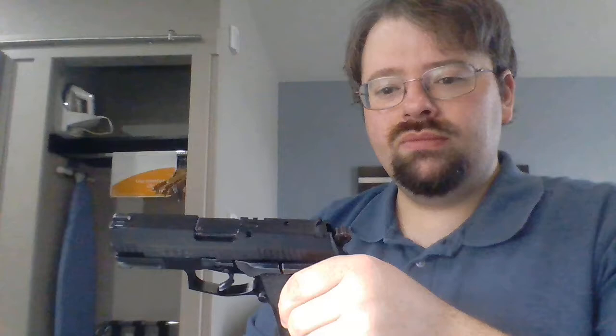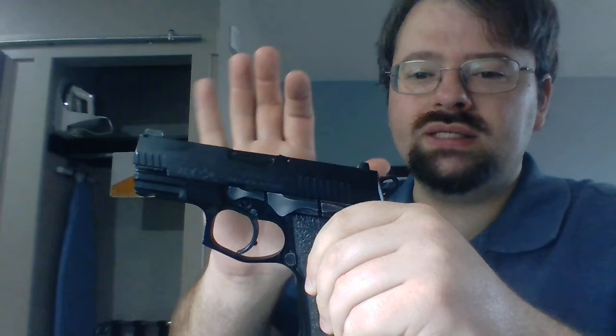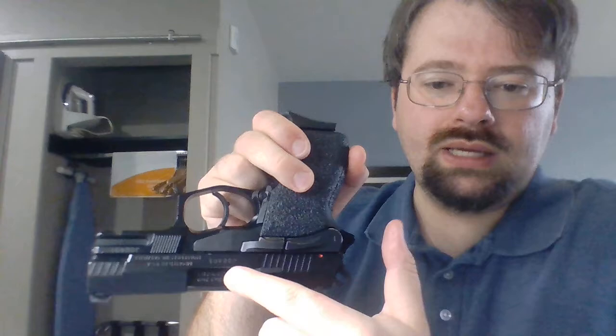Another manipulation I want to show you is called the press check — it's basically the standard way you check to see if the gun is loaded. Some guns like this one have a cheat device: on the top of the slide there is a little lever that comes up just a little bit — that is your loaded chamber indicator. If that is up, it tells you that you have something in the chamber. There are other ways this can be done — sometimes on the extractor bar they'll put a little bit of red paint, and if the extractor gets pushed over and you can see the red, you know the gun is loaded.